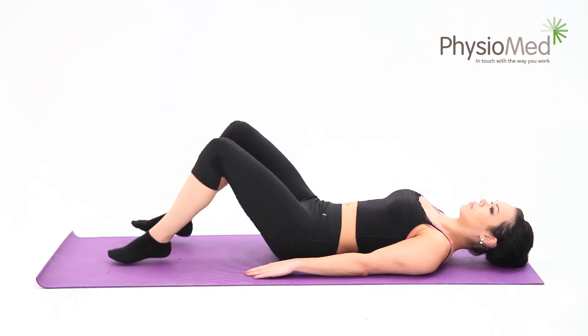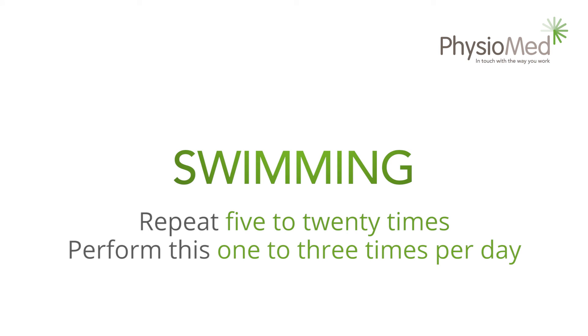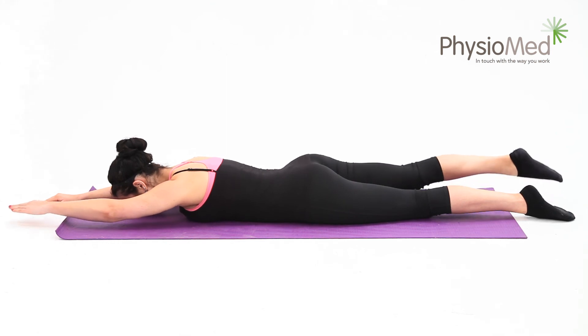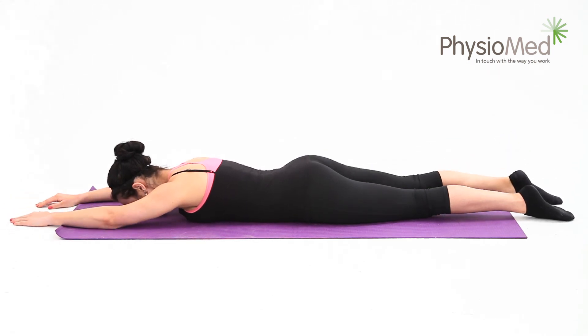Swimming. This is a stability exercise that's normally used to prevent the recurrence of back problems. Begin by lying on your stomach with your hands above your head and your head resting on the floor. Your hands should be shoulder width apart and your feet and knees should be together. Avoid wearing any footwear for this exercise as it can act as a weight. Now lift one arm and the opposite leg off the floor. Start low — if you lift too high at first, it can be painful for your back.